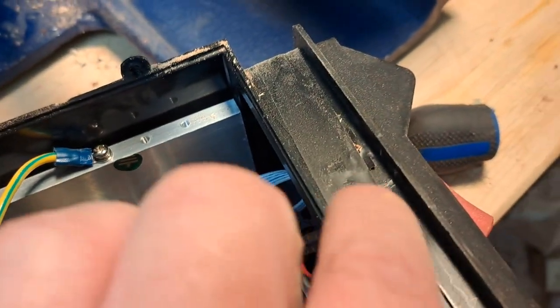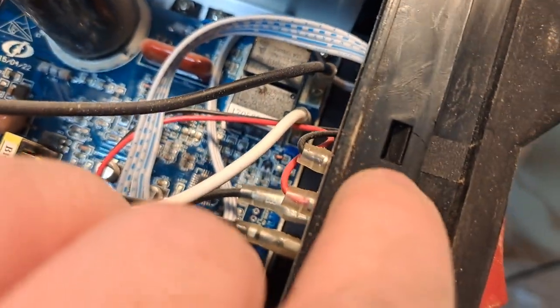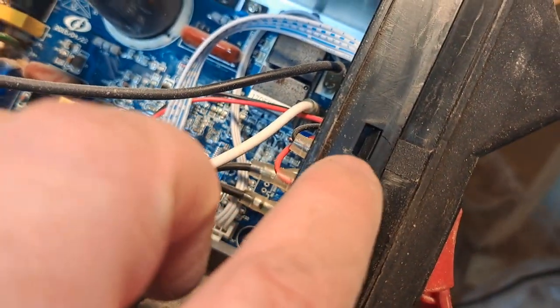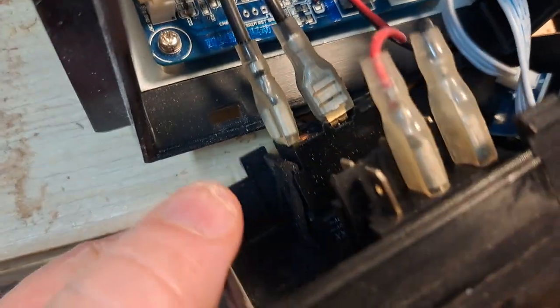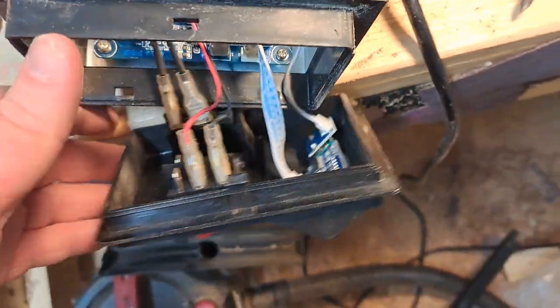I wondered if the answer was underneath some tape here. Sure enough, I took off the tape and there's a little tab I can push — there might be one on the other side too. Yes, there is, so I should just be able to use a slot screwdriver and push that down to release the whole front control panel. Sure enough, those clips were the answer — there are actually three of them: one on the left side and two on the right side.